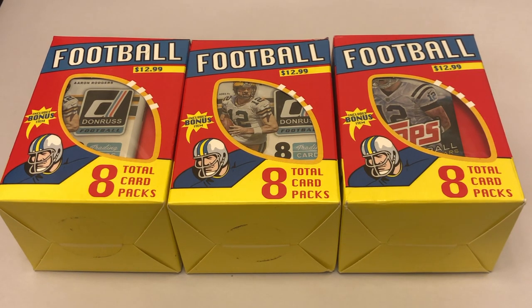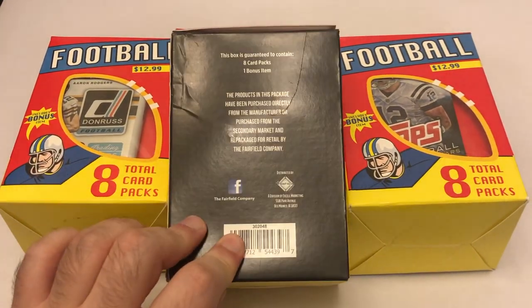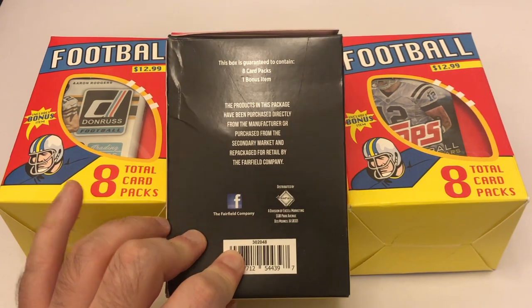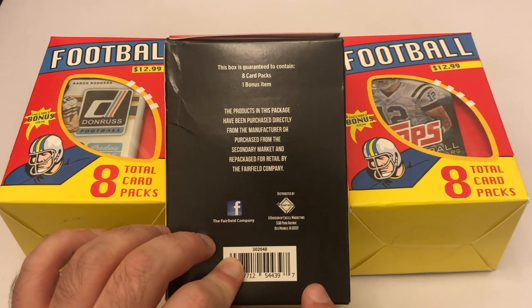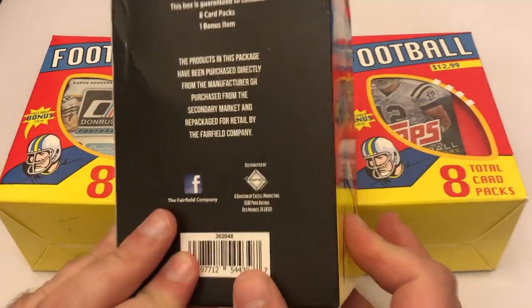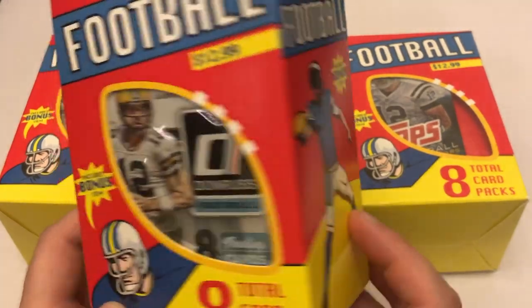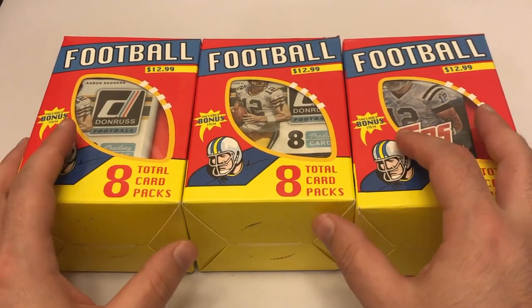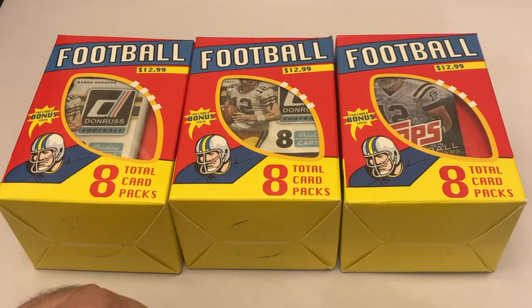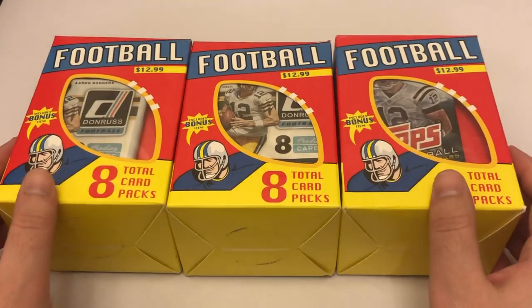I was at Target and saw these boxes. I had heard Eric talking about how people do the Fairfield challenge, where they get these Fairfield boxes. They've actually been around since the late 90s, early 2000s - on one of his videos he actually found an old Fairfield repackaged one at a flea market from like 2000. These are repackaged packs. The Fairfield challenge is to open some boxes up, open some packs, and try to make the best team you can out of it.